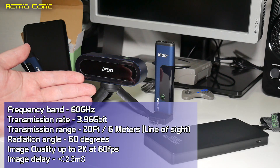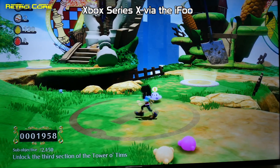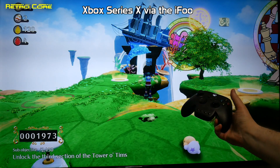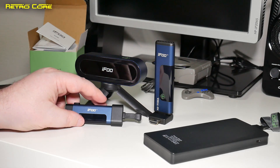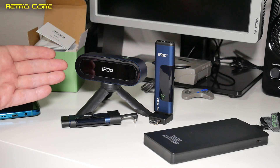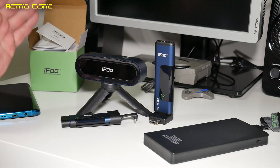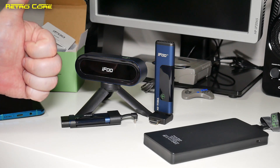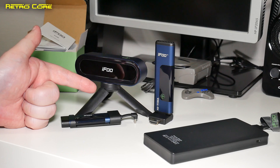These run at 60 gigahertz at a 3.96 gigabyte per second transfer rate — that is pretty fast. These also work on next-gen machines, but unfortunately not 4K; you can get up to 2K at 60 frames per second, which is a bit of a shame, but still 2K wirelessly over HDMI without lag is pretty impressive. Disclosure: these were given to me, but that is not affecting my opinion. I do wish they did 4K wirelessly, but 480p, 720p, 1080p, and 2K — all at 60Hz — no problem, no lag, audio in sync from what I've experienced. Good items, thumbs up. Link in the video description down below for the Kickstarter. Until next time, guys — take it easy, see ya.